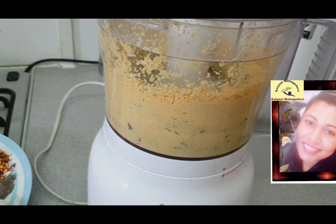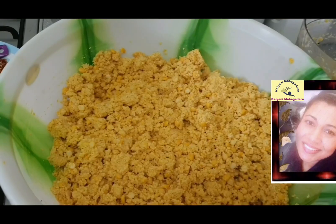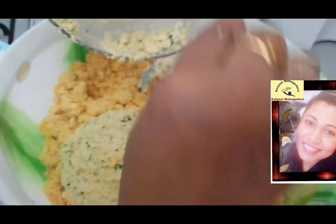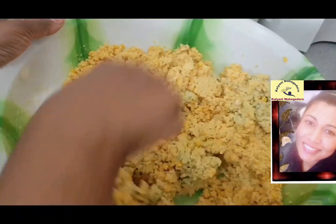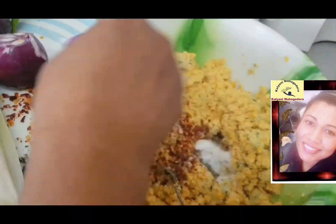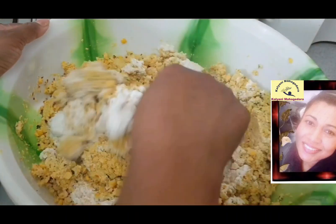Then you cut your onions, leeks, green chilies and everything. You mix with your dal. Also you can add 3 tablespoons of rice flour and some green chili, salt, 1 tablespoon. And you mix everything.